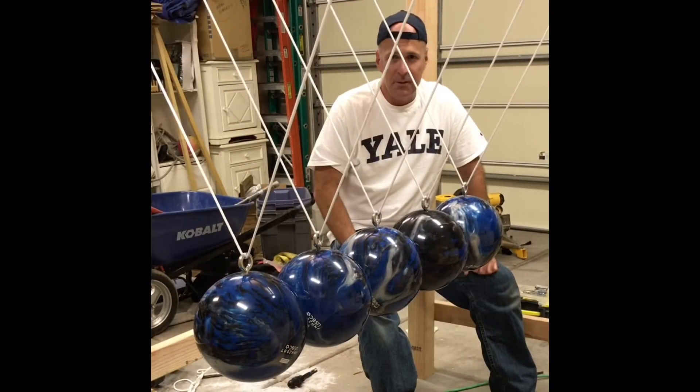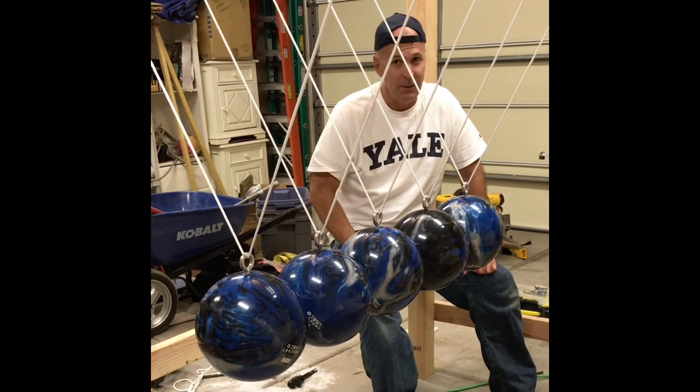This is the biggest Newton's Cradle I've ever seen. I made it out of bowling balls, and it works — watch this!